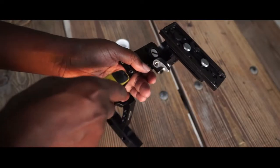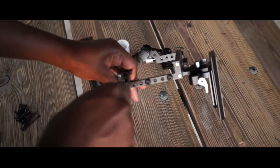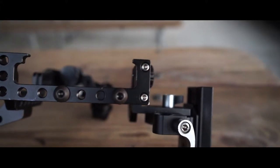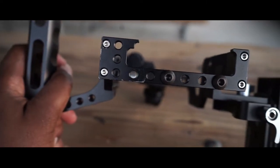You need an allen key to adjust the screws on your tripods and on your camera cages and rigs. You might not use it every time you go to a wedding, but there are times when you'll need it.